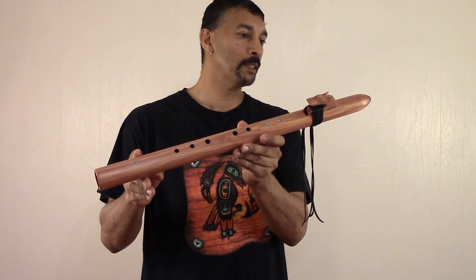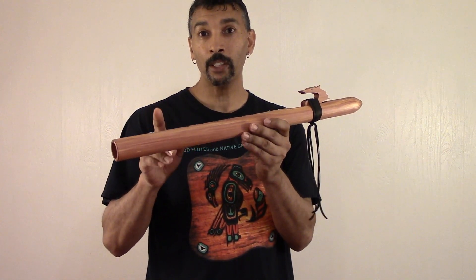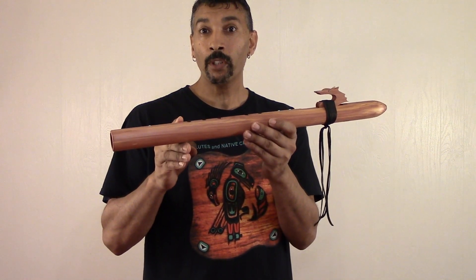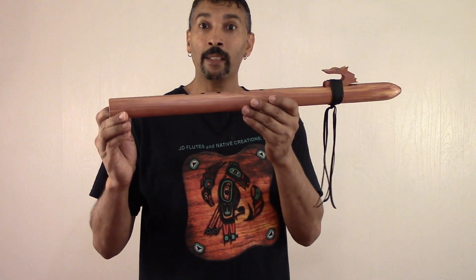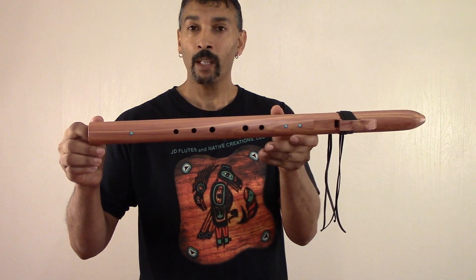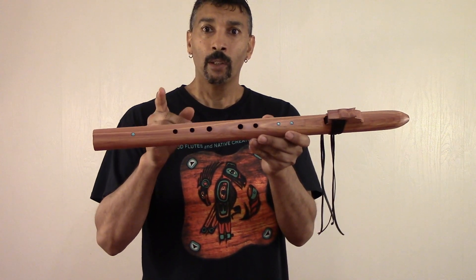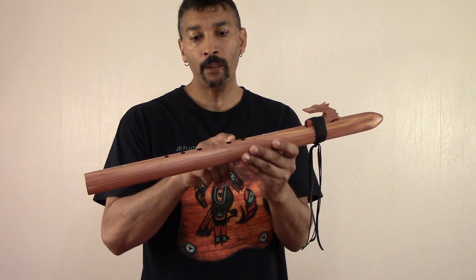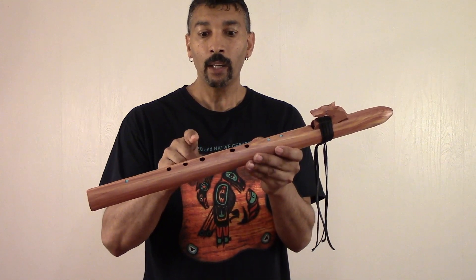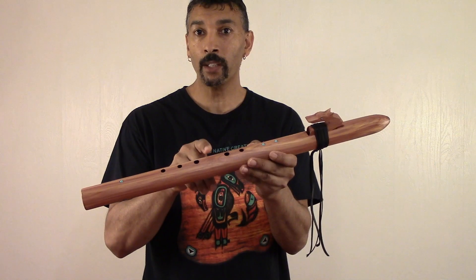This one here is my Special Series Bass E Flute, tuned to 432 Hz. And this one here is a 5-hole Bass E. The way I've designed this Bass E, even though you don't have your 3rd hole from the top, you still can play this flute just like you have that 3rd hole, and I'll show you how to do that.